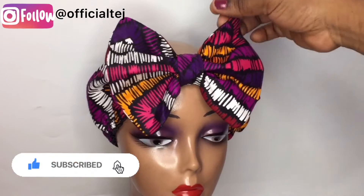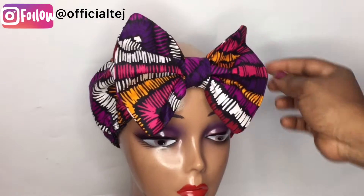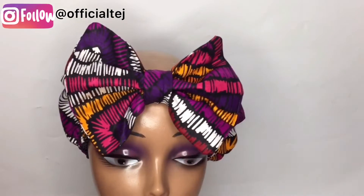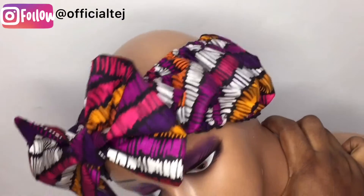As you can see, it came out really beautiful. You can always change the dimensions — you don't have to use the exact dimensions I used. If you want yours to be bigger, you can adjust accordingly. We are done! Thank you so much for watching. Remember to like, comment, share and subscribe. I'll see you in my next video, bye!